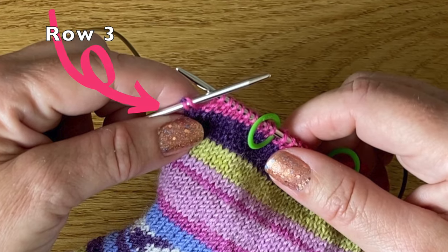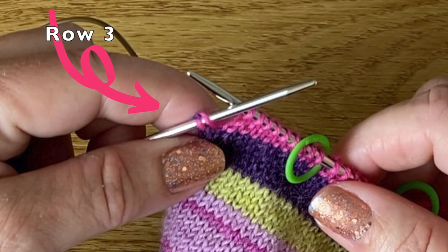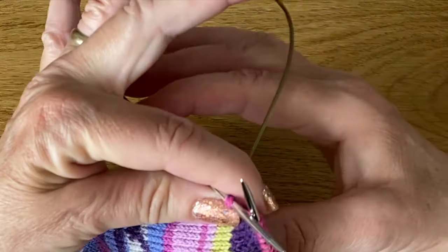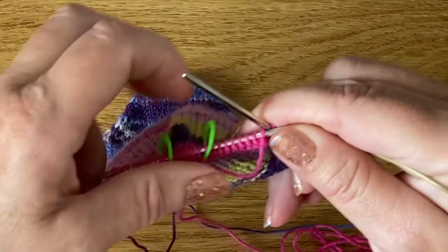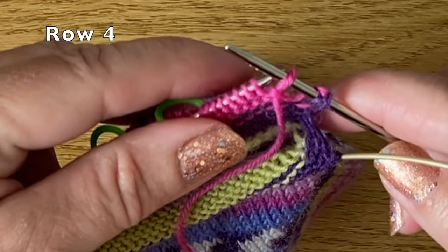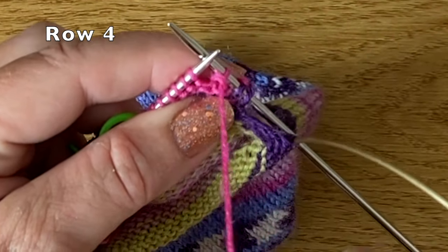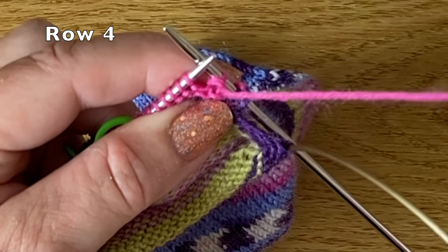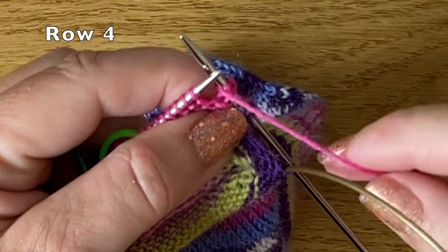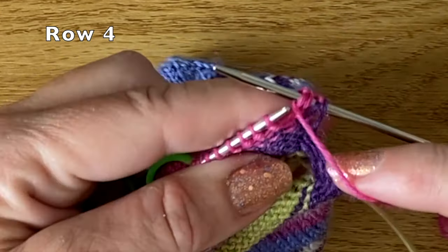You can see this double stitch quite clearly at the end. Now I'm going to turn my work, slip that first stitch from the left hand needle across to the right hand needle, and my yarn is at the front ready to purl. I'm going to take it up over the needle and back down and round to the front. You can see quite clearly it's created this distorted double stitch — I now have two stitches wrapped.